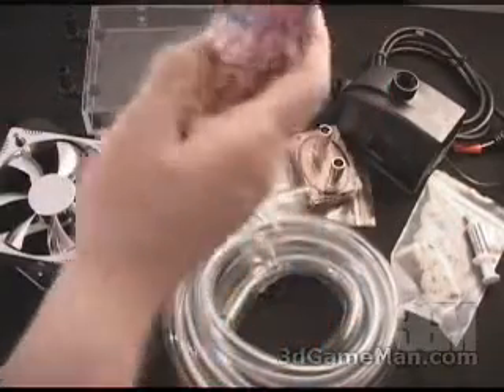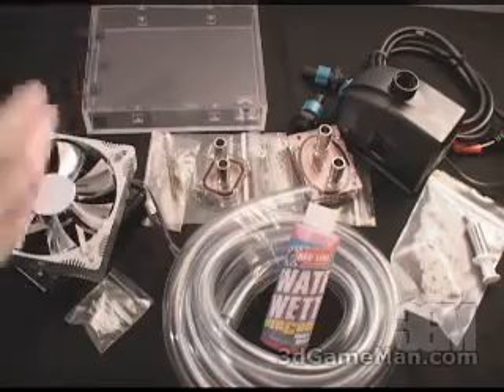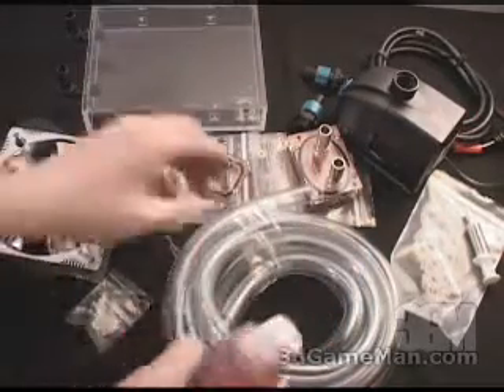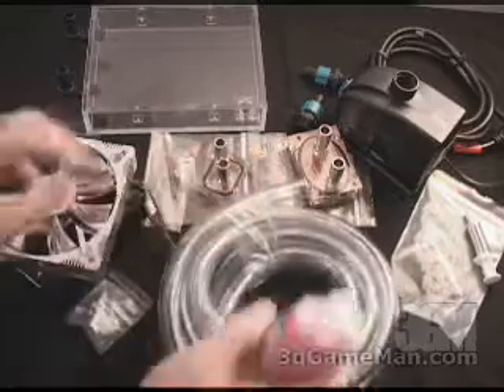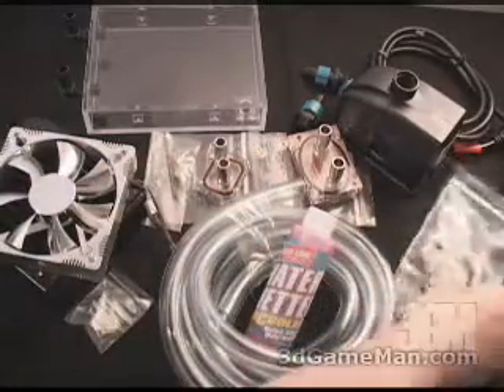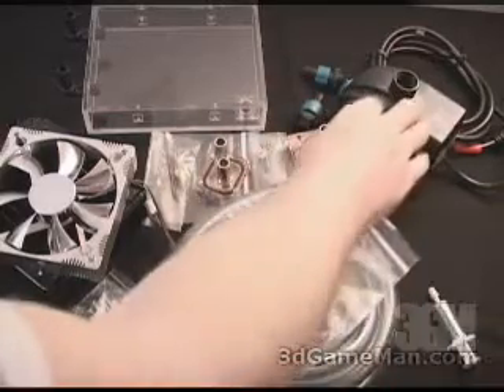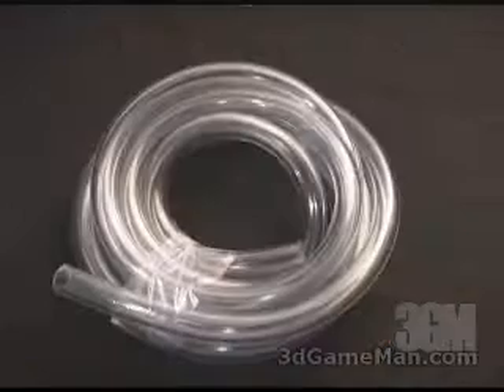There's also a water solution that goes in the water to prevent rust and corrosion and will help lower temperatures as well. They've included some half-inch clear tubing, some clamps for that tubing, as well as some Arctic Silver 3 and the Hydor L20 pump.